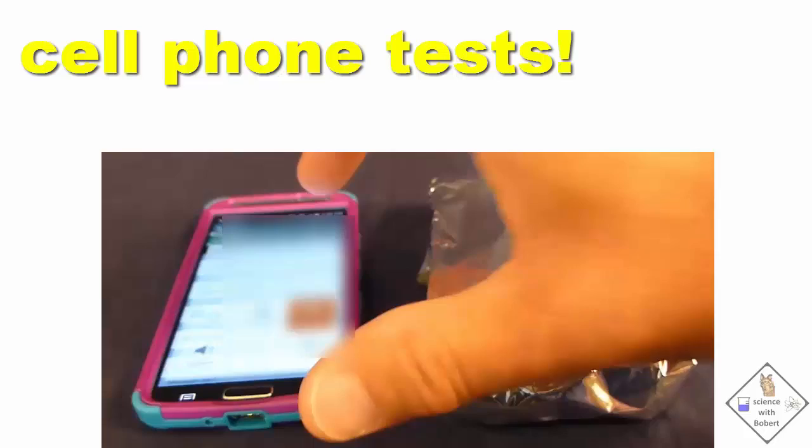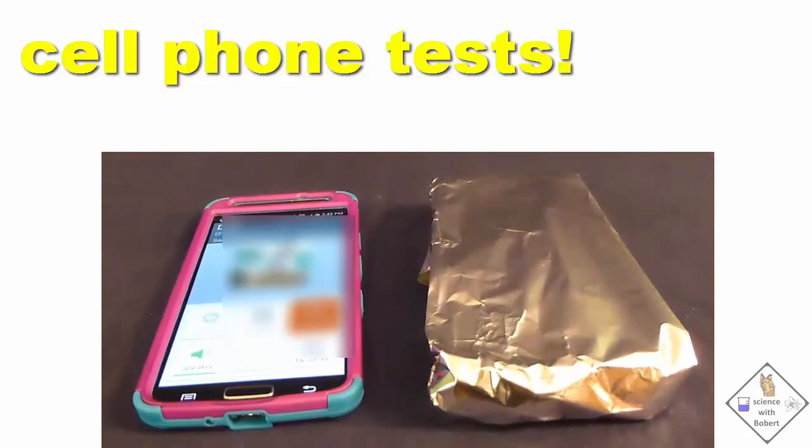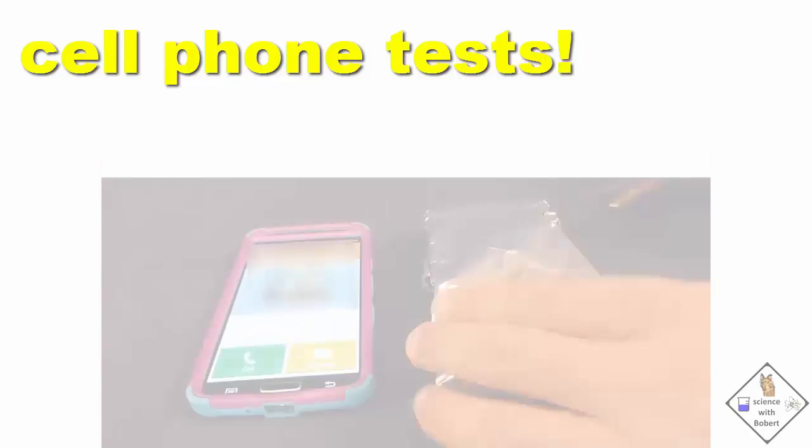Here we go. You have reached the voicemail box of two. It works.